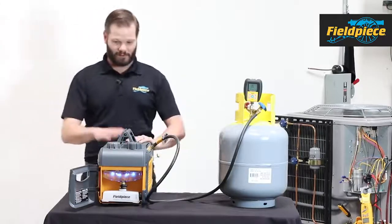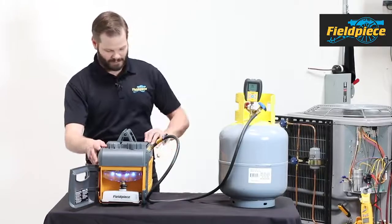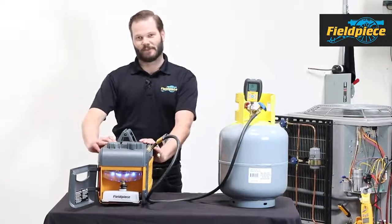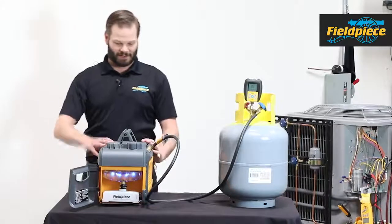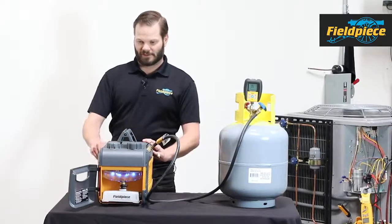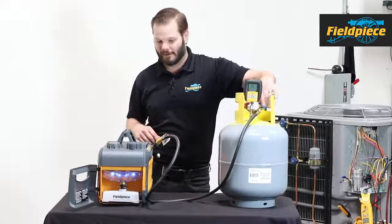So let's go through the demo on what this whole thing sounds like and how that oil management system works. I'm going to flip it to the back. First I'll flip on the gas ballast just to show you what that sounds like, and also that I have my light on. I can close that up. I'm going to open up my tank and start pulling a vacuum on this tank right here.